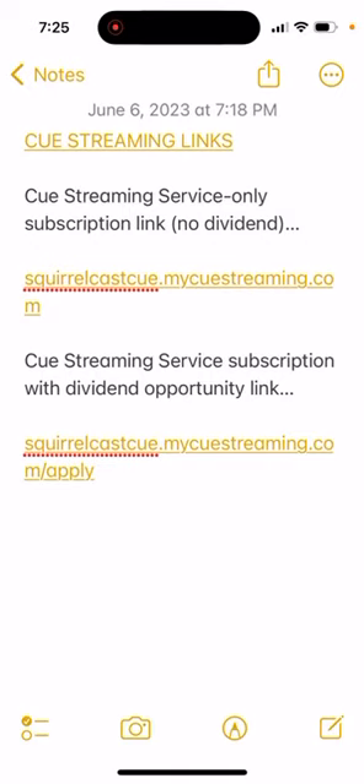There are two links — pause the video and note them. The first link is if you're not interested in messing with dividends; the second is if you are. Spread the word if you end up trying this service and are happy with it. I don't think the dividend goes multi-layers deep, so again, I'm not doing this for money. Squirrel Cast out.